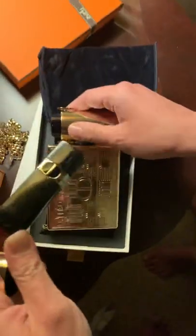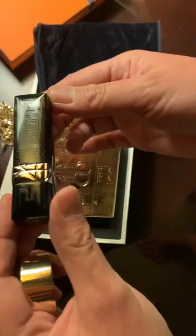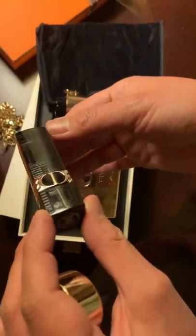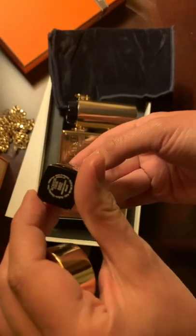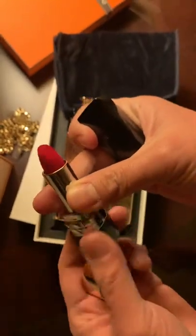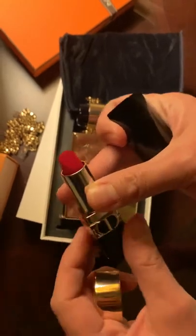Okay, so this is the last and fourth lipstick shade. It looks like it is also in the Atelier of Dreams limited edition case. This one is in the Winter Poppy shade — it's a nice reddish pink. Wow, that's really pretty.